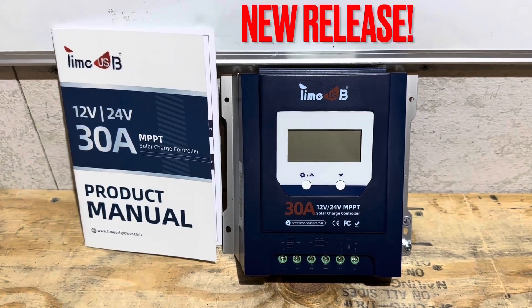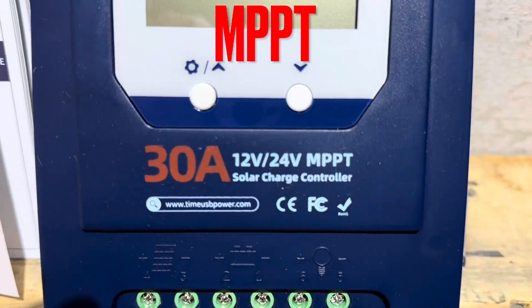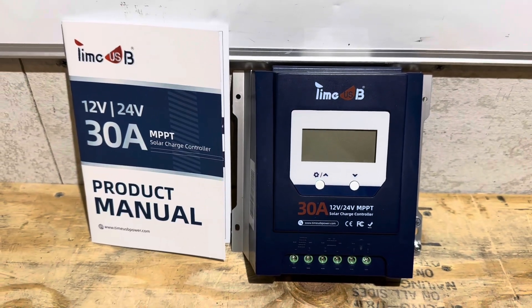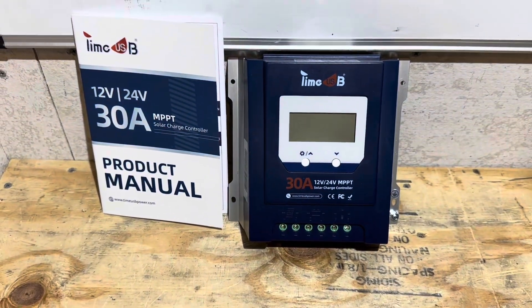Welcome back to the channel. Check out this newly released budget-friendly 30 amp MPPT solar charge controller for 12 and 24 volt batteries from TimeUSB. This just hit the market a few weeks ago, so I'm going to put it through its paces today and see if it's as good as their other products. Let's get right into it.